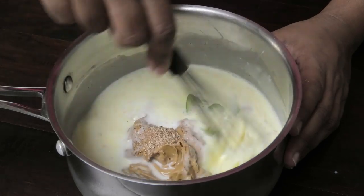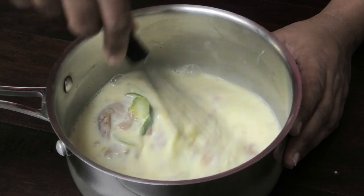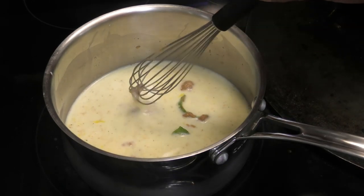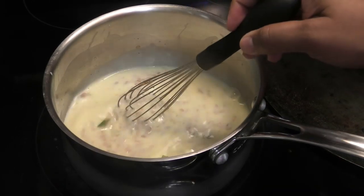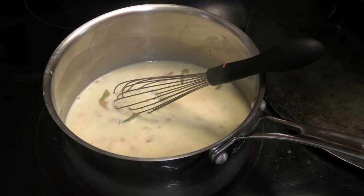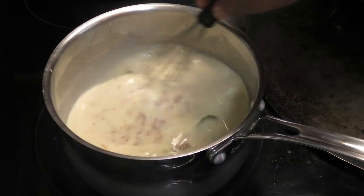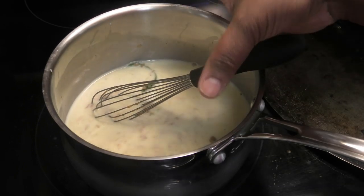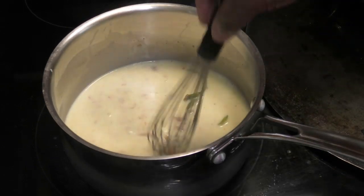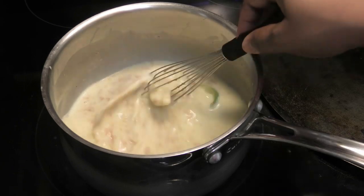Give this a mix — we need the peanut butter to dissolve. Next, put your mixture on the stove on low heat and cook it for about five to eight minutes. We want to slowly cook the eggs, which is why we're doing it on low heat. That way you don't have to worry about using raw eggs. Bringing it up to temperature on low heat ensures the eggs don't curdle — this is a method I've found works best instead of tempering them.